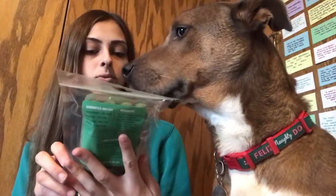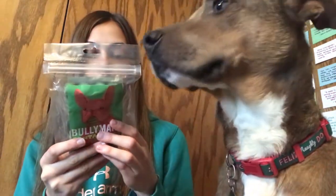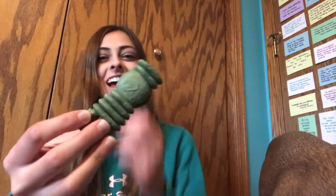And then the last thing in the box — Bullymake Fenta Bones, healthy dog treats. It looks like these are the types that would clean a dog's teeth. Let's open them up and let Theo have one. Well, there's the other half of it after he bit the first half off. You want the rest of it? He's like yes. So while he finishes up with that, that was this month's Bullymake unboxing.